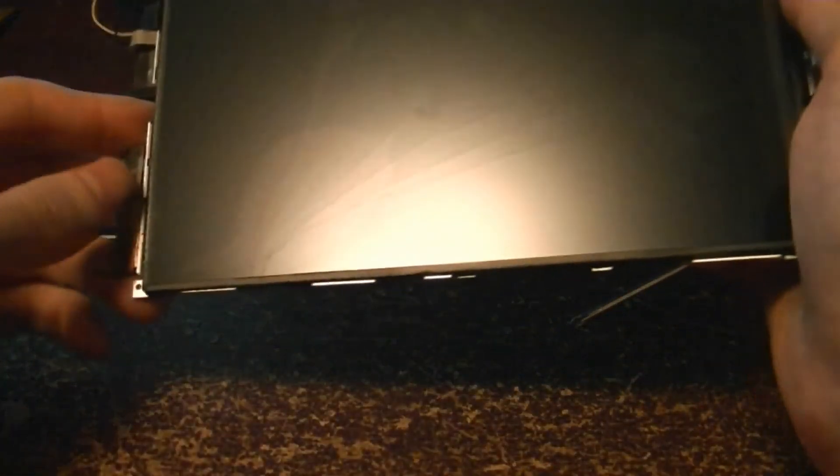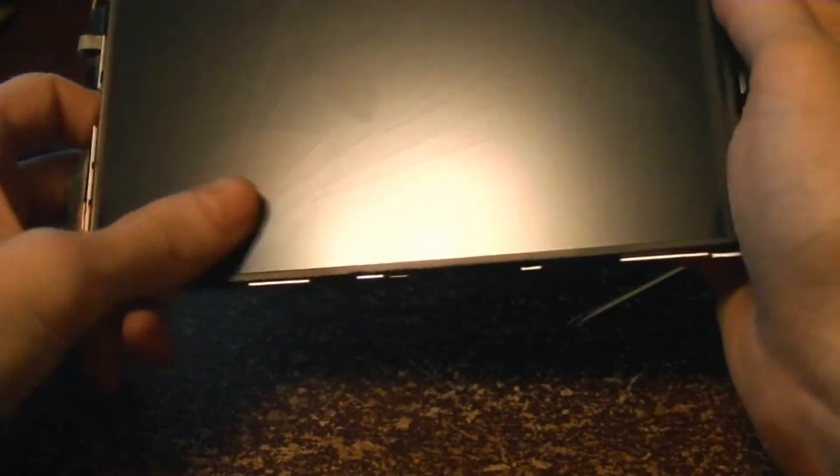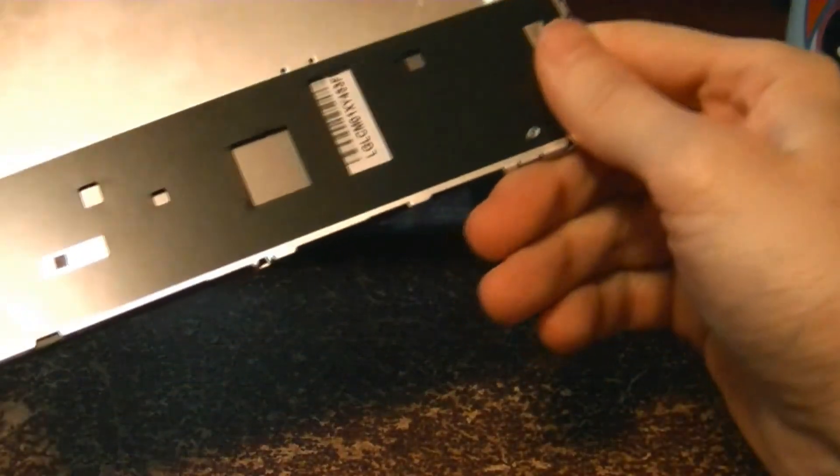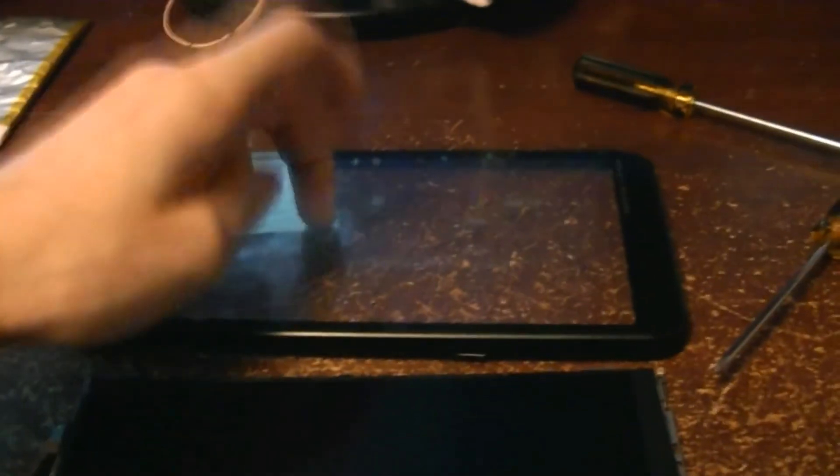Just to give you a better idea of what happened here — so that's just plastic there. Now the interesting part about this drop was the display, as you see here where the light is: the whole panel cracked and you can see lines all the way up it. So the entire digitizer and screen is completely messed up on this one. I can't believe it cracked like that because that's not even real glass.